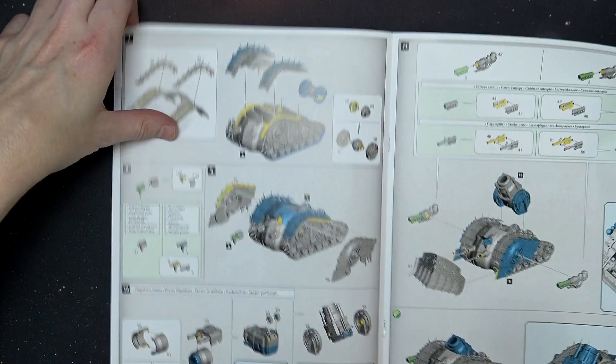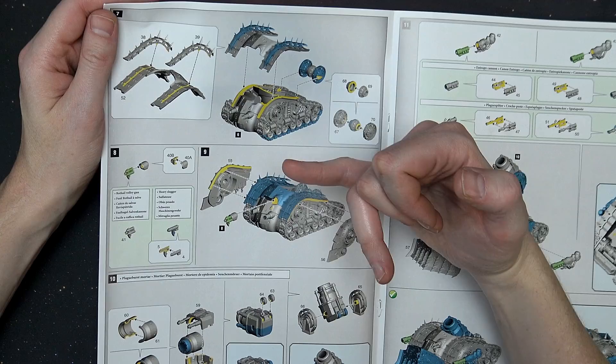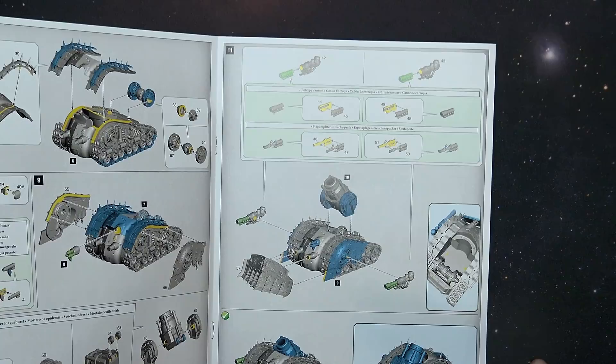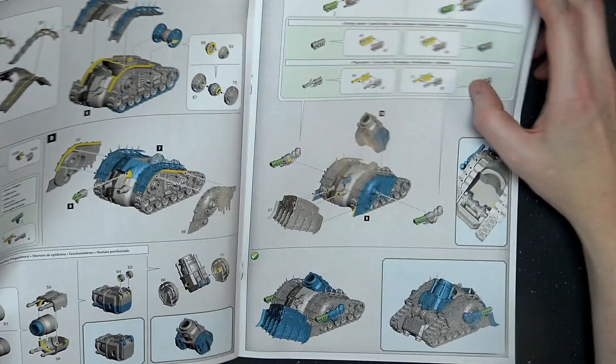You can do the heavy slugger or the rot hail volley gun on the front, and then you build up the plague mortar, which seems to be pretty well detailed. It's got a couple of different wheel options, and then your left and right sponson weapons — whether you want the entropy cannon or the plague spitter — plus a front cow dozer blade. You just kind of slot the mortar down into the middle there, and that's pretty much it. Very simple kit, but it will take you a little bit of time to cut out all these pieces.